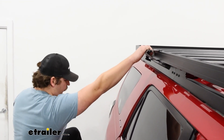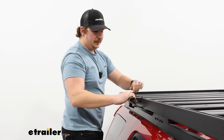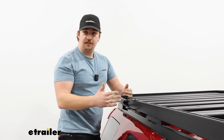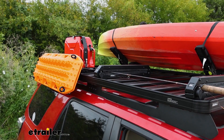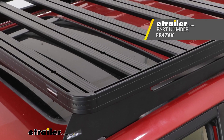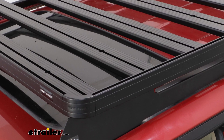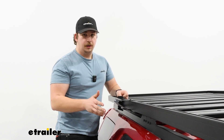Like much of the rack itself, it's going to be a black powder-coated steel, meaning it's going to match the looks but also be quite durable. It's designed to work with just the Slimline 2 because it mounts to the side channel that is only present on the Slimline 2. So if you have a Slim Sport rack, this wouldn't work.